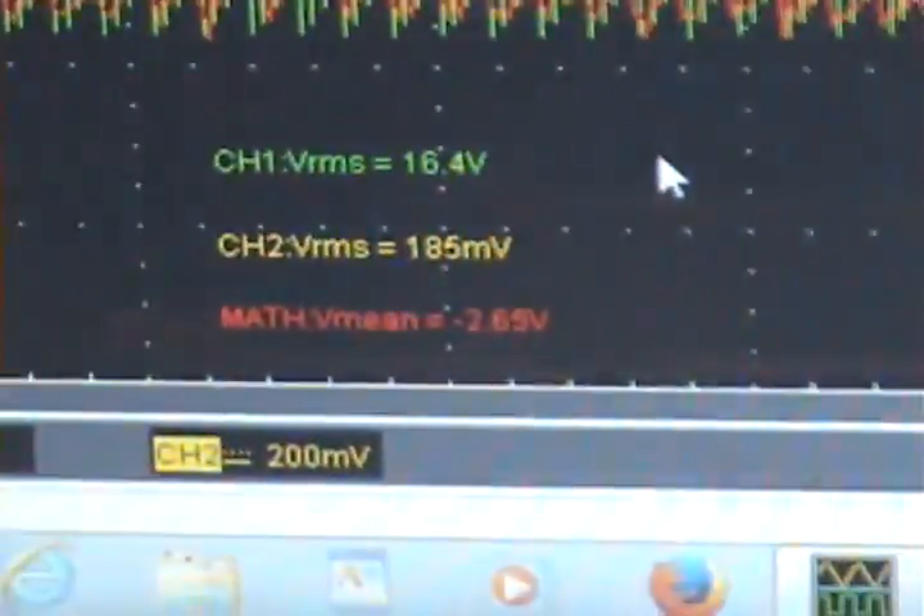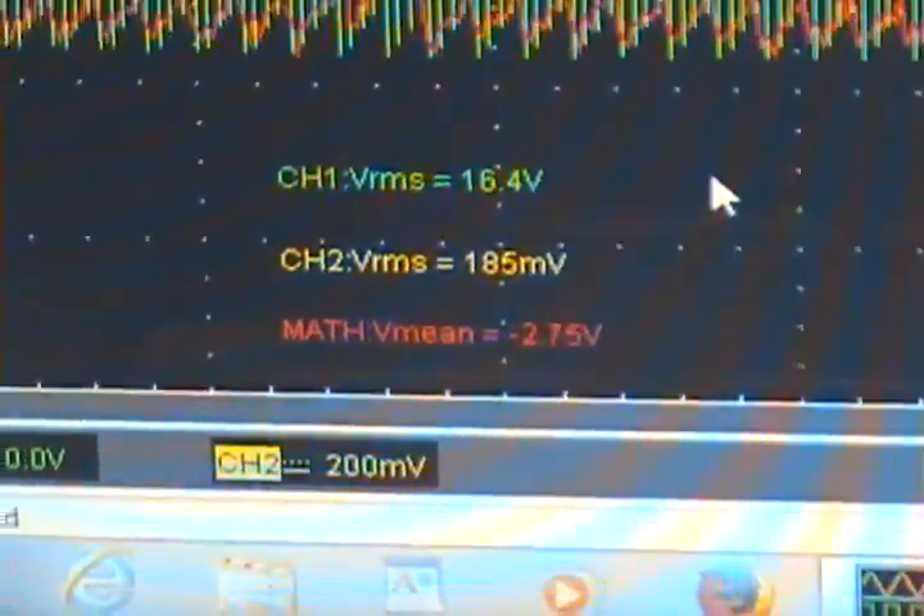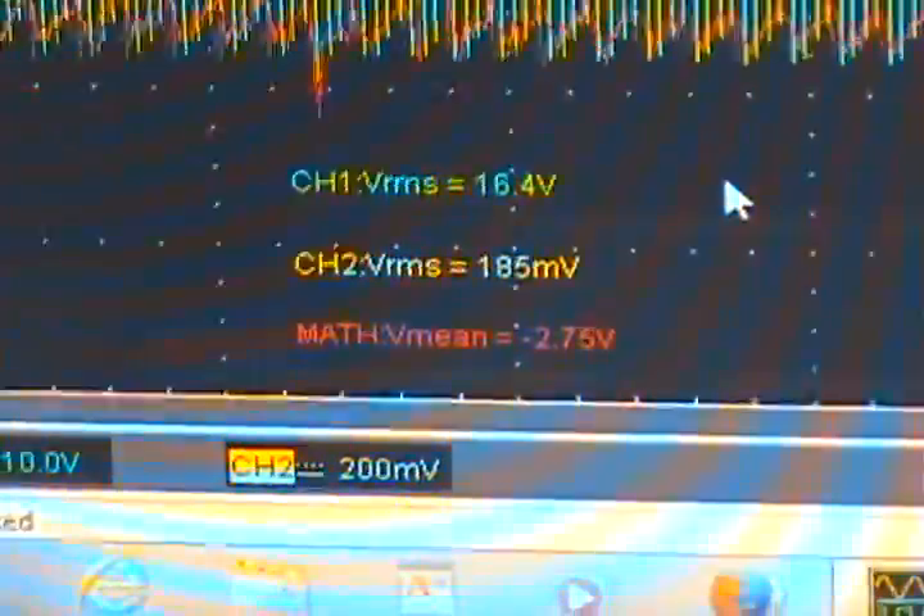I'll go to channel 2 probe settings and remove the invert. Now you see all the math data is on the bottom — this is more like the standard way people read it with a non-inverted probe. As you can see, we have a minus means figure there — same, identical, no difference — in the 2.75 range, so minus 2.75. I'm not going to go through all the time divisions with the probe in the standard non-inverted way; it's all the same, it'll just be negative.